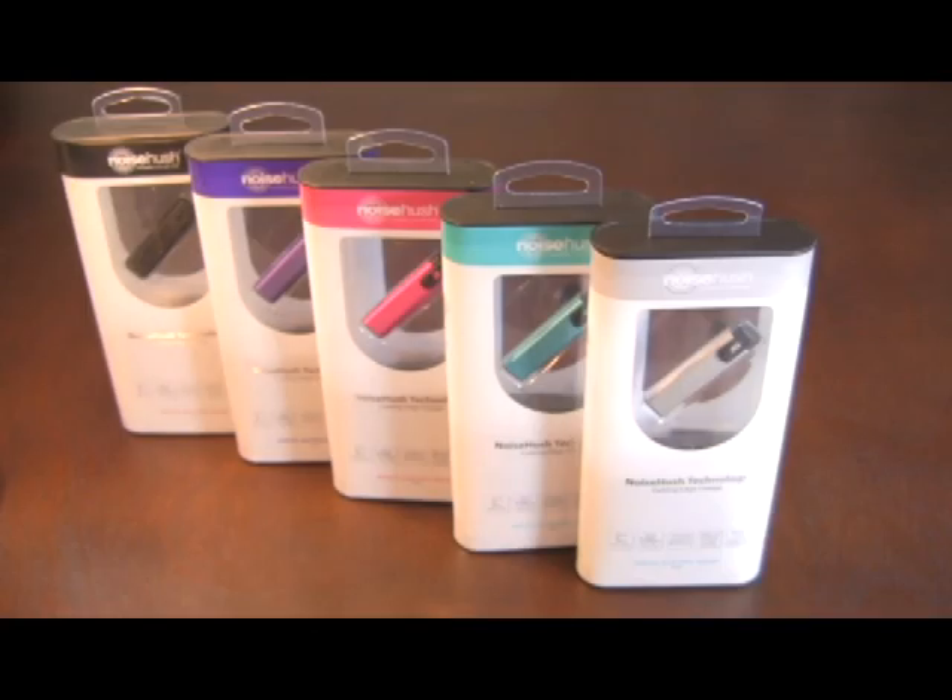A quick wrap-up: the N525 comes in all five colors shown here. It comes with a year warranty. For purchasing the N525, go to noisehush.com, and all replacement parts can also be found at noisehush.com.